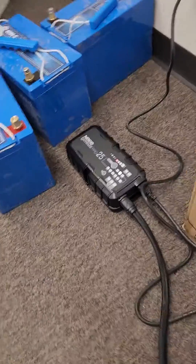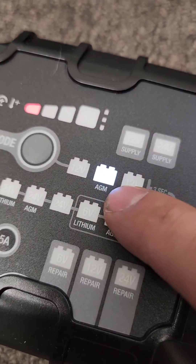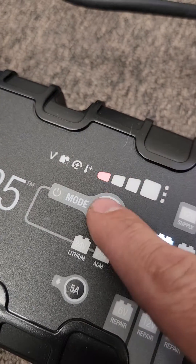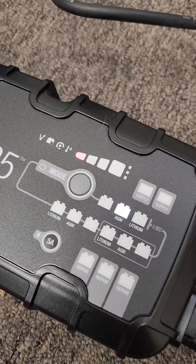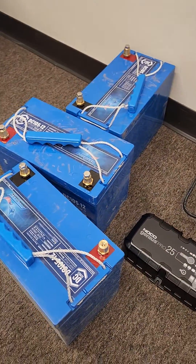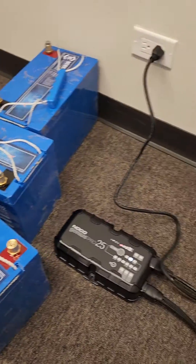I'll show you the charger — it's set on AGM 12-volt mode and you can see it's all the way on the lower red blinking indicator. But it doesn't seem to have faulted out or anything. I'll do another video to show you if this thing was actually able to bring these batteries back to life, and then we'll do some testing to see how long they're holding the charge.